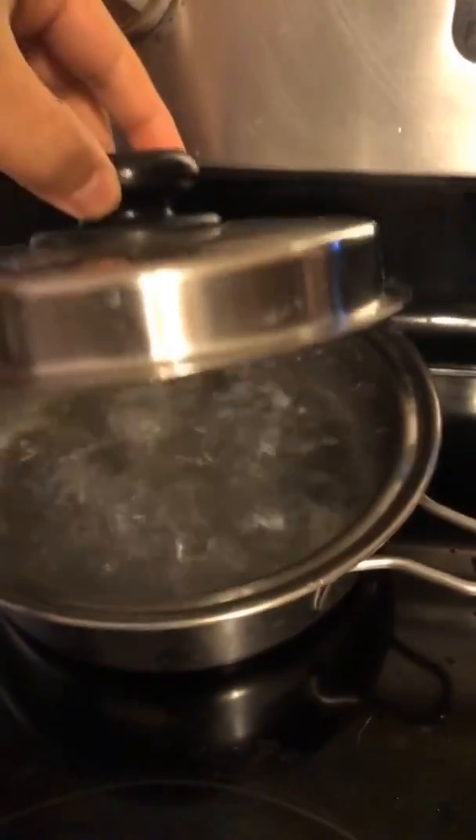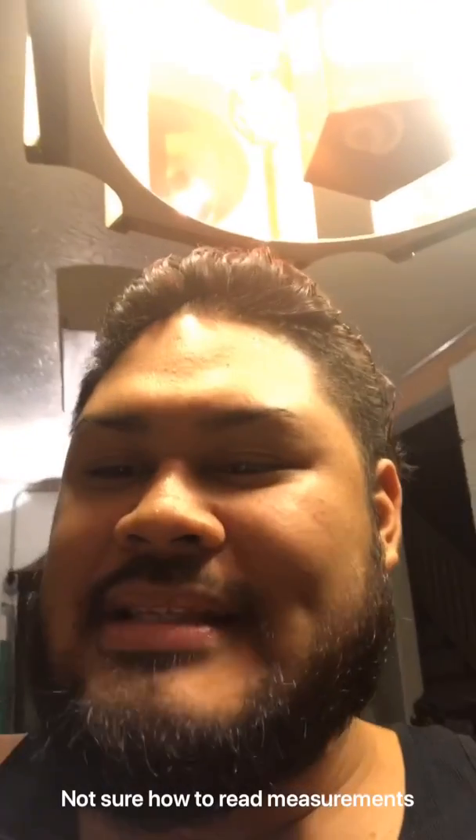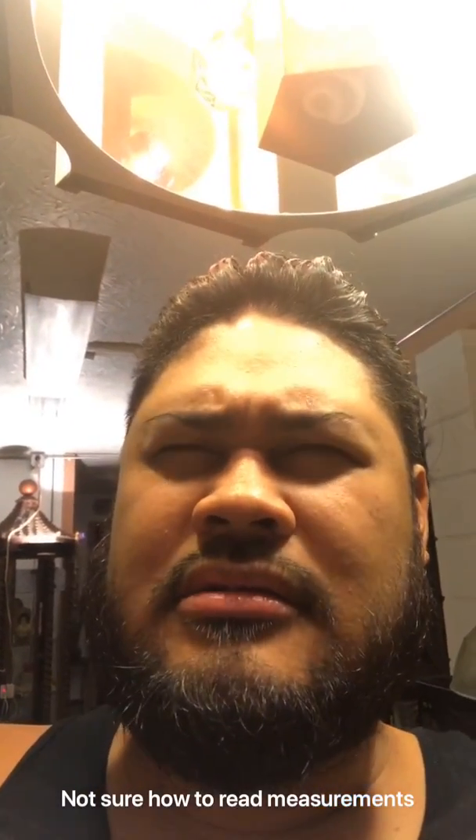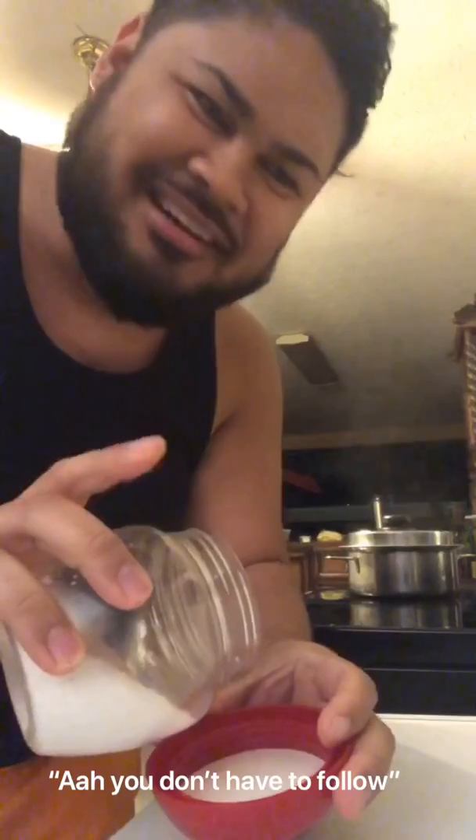First step: in a large pot, bring half a gallon of water to a rolling boil. Second step: once the water is boiling, add a quarter to half cup of kosher salt. I don't know what kosher is — I just have Hawaiian salt. Okay, let's just add this. One fourth. Okay, that's good. Not too salty, let's put it in.